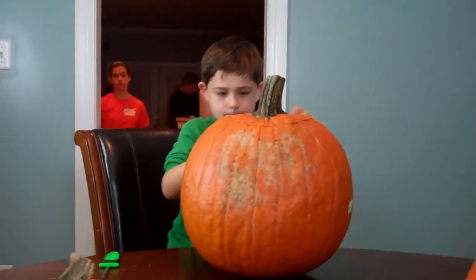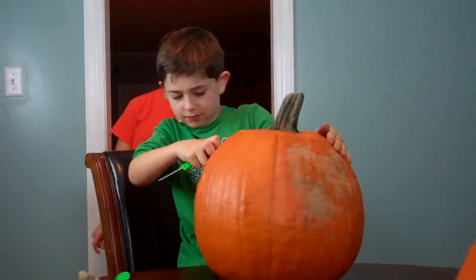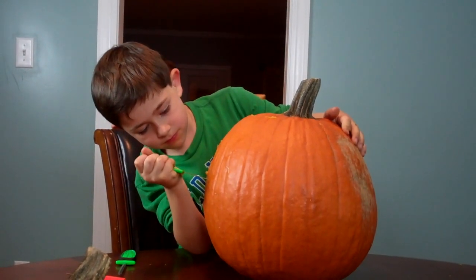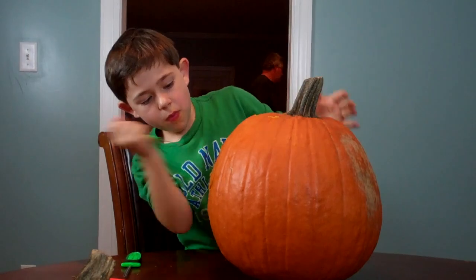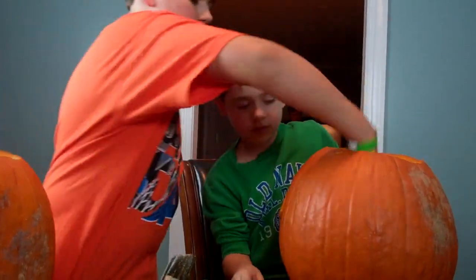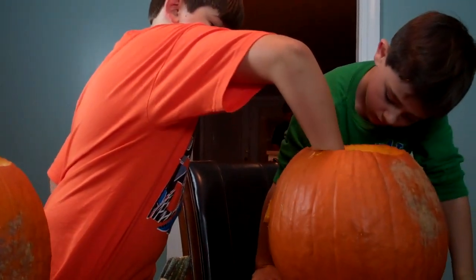All right Ben, turn yours around. Let's see. He said he's almost got his first eye out. I did get it out — it's just not coming out clean. Can I help you get it out? Stop, stop — we don't want you to break it. Yeah, you can push it through the other side. That's a good idea.